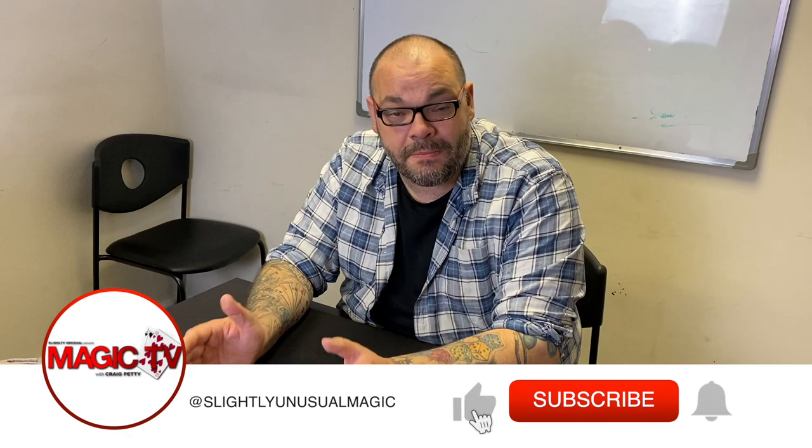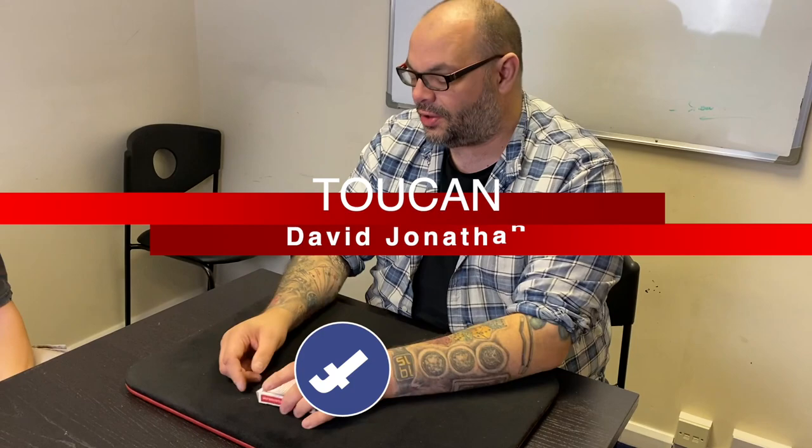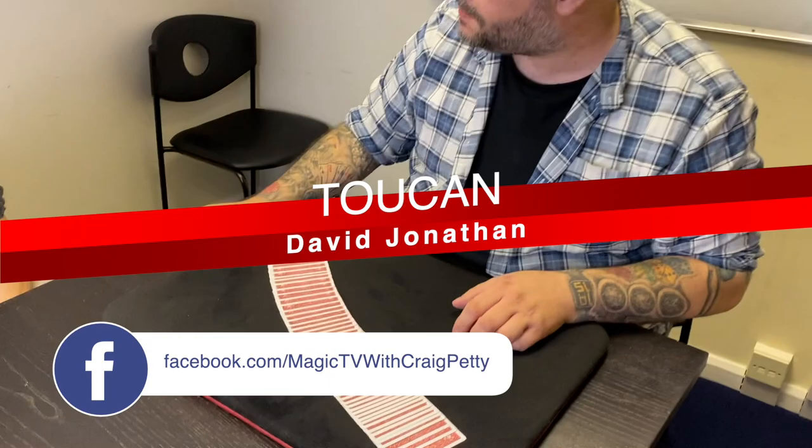Hey guys, welcome back to Magic TV. My name's Craig. It's six o'clock, which means it's time for a Magic Live. I'm here with Luke, and today we're going to be performing Toucan by David Jonathan, which I looked at a little while ago on a review show special. It is a really cool any-card-at-any-number effect, and I've got Luke here to help me.